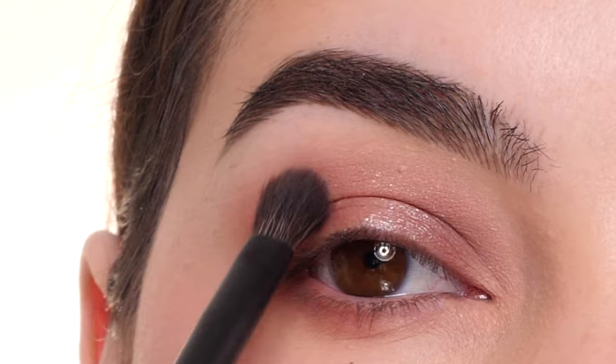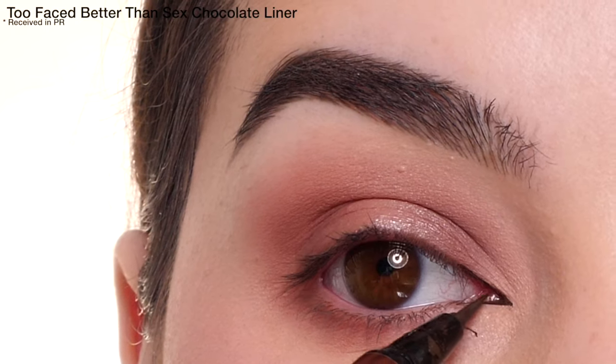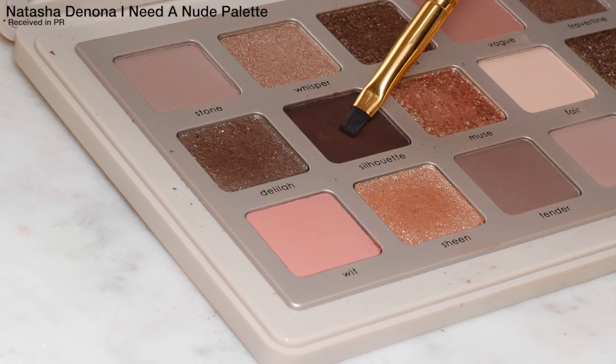I'm next going to add an inner corner wing with the Too Faced Better Than Sex Chocolate Liner. I have a whole blog post about this on ashleykaylamakeup.com.